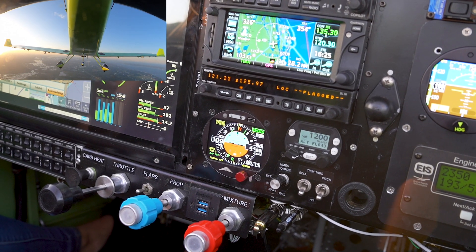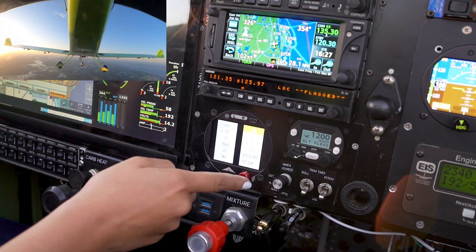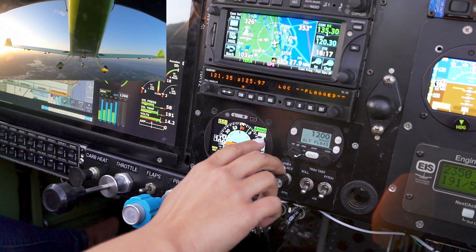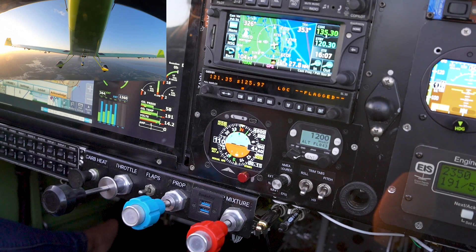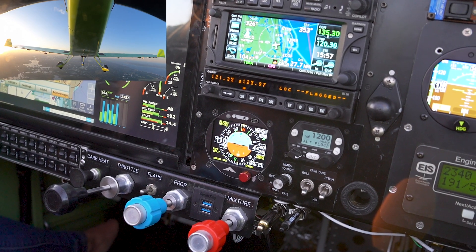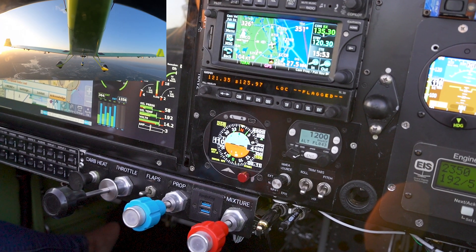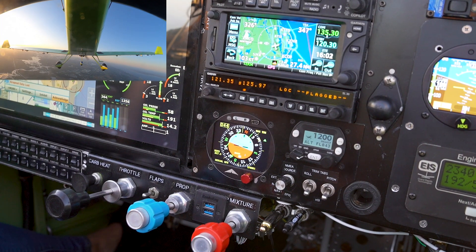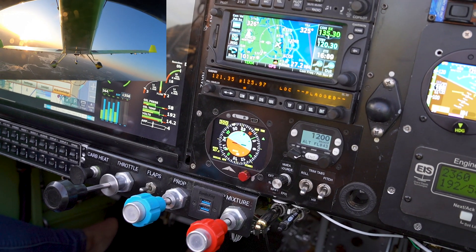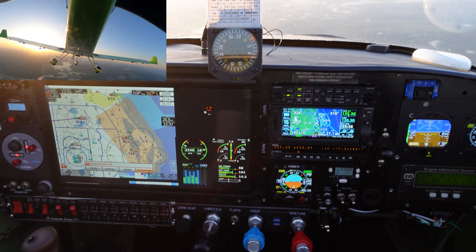Now let's say I want to fly the heading myself but have the autopilot hold my altitude. I click the R button, scroll to altitude, and select it. The green arrow is on vertical speed, meaning the autopilot is using the pre-selected vertical speed to reach and hold that altitude. I'm making a left turn flying the heading myself, using the heading indicator just for reference. The autopilot is holding my altitude while I fly the heading.